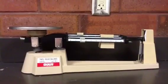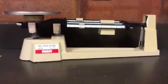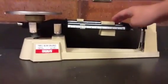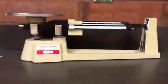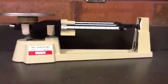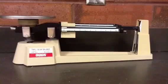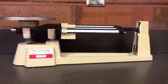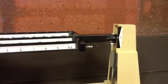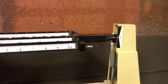When using a triple beam balance, you first need to start by making sure that all of the riders are all the way to the left. Once you've done that, your balance should read zero with nothing on it. If it doesn't say zero, you need to adjust the zeroing knob until it does. I've adjusted the zeroing knob, which is located under the pan, so that it's now balanced at zero.